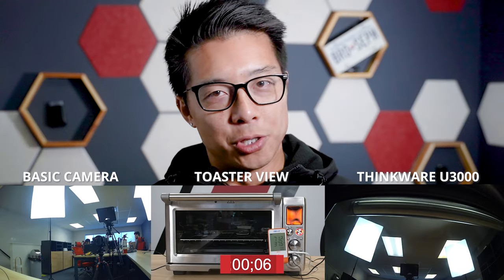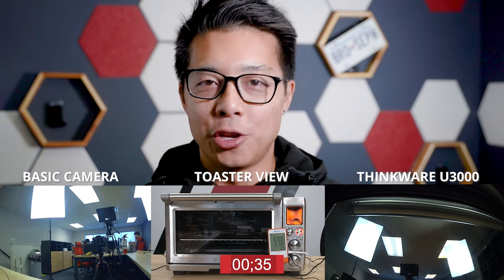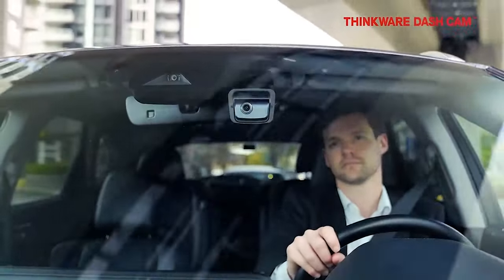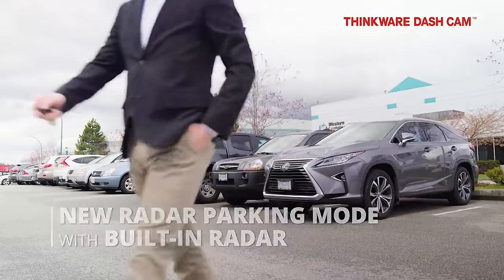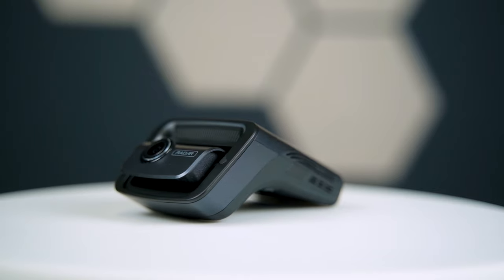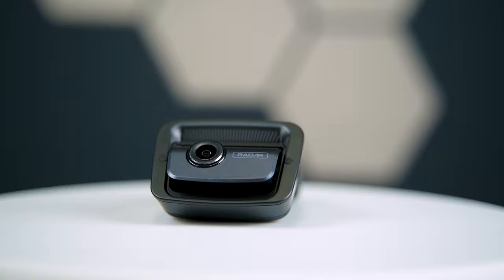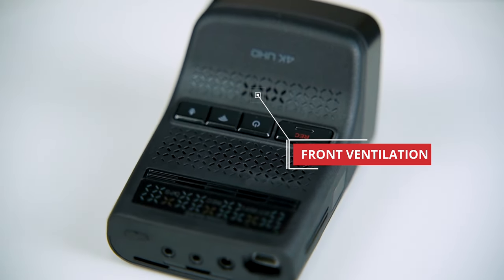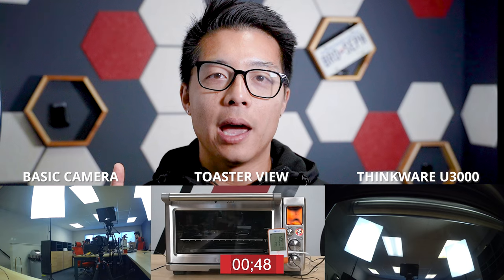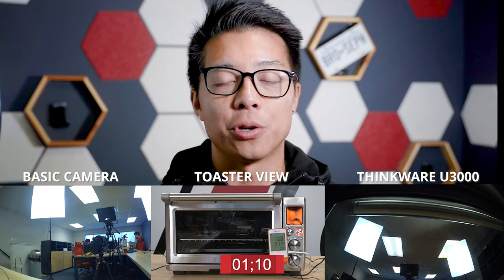There are a lot of factors going on inside the tank, so let's explain exactly what's going on. The U3000 comes packed with some fresh features from Super Night Vision 4.0, built-in radar, plus Bluetooth for an easier connection. Let's take a look at the design itself. A couple of things we'll notice is that it's got a new ventilation system on the bottom of the unit with frost ventilation grill designs for better cooling. And one feature we'll briefly touch on is the new smart parking mode.